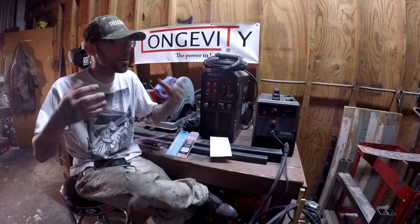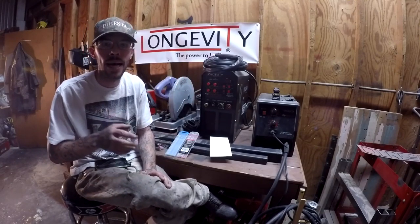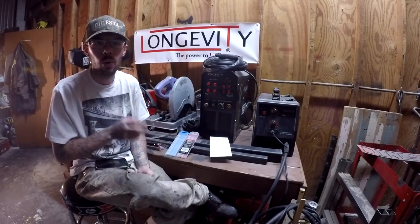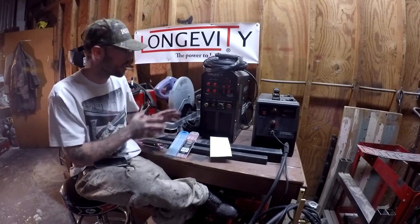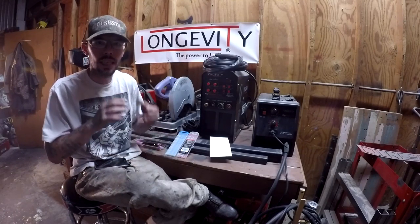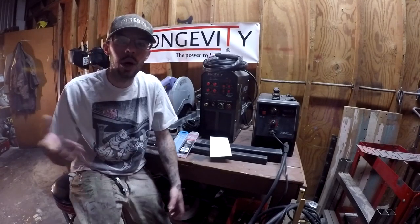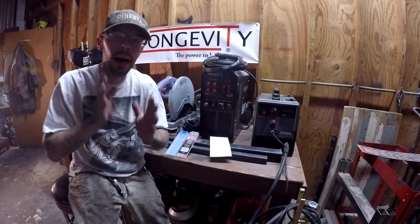If you want to see daily pics of what we have going on in the shop, what we're building — me and my pops just messing around — follow me on Instagram at Matt DiResta. Check out Longevity at lwells.com and their YouTube channel; they have a lot of good information about TIG welding and using their machines in video format that's easy to take in and digest. Thank you for hanging in there for another video — I'll see you guys back here in a couple weeks. Matt DiResta out.